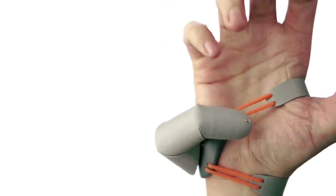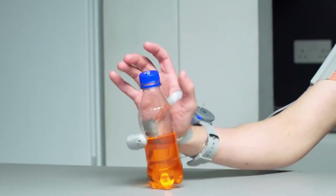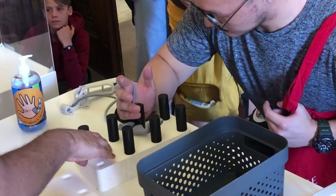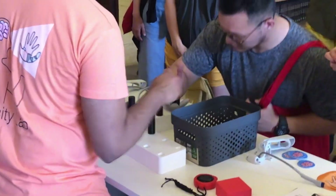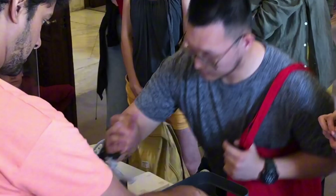If you have ever dreamed of having a third thumb — which I think no one has — this is your time to own one. Because apparently, scientists think that you need a third thumb that can help you with holding items. The device, known simply as the third thumb, is a robotic extension that attaches to the opposite side of your right hand, where your pinky finger is. It's designed to enhance your grip and dexterity by giving you an extra opposable digit.